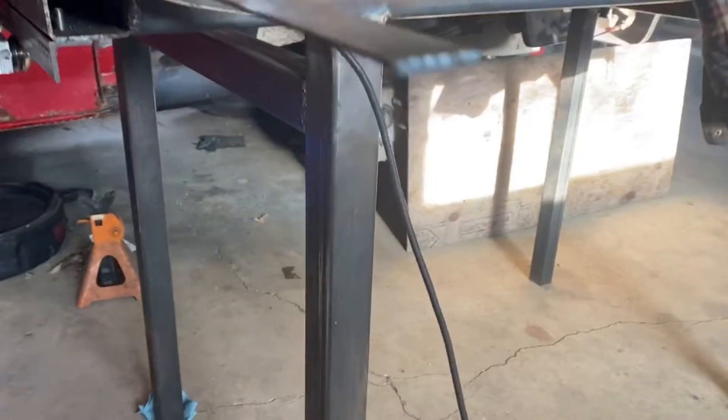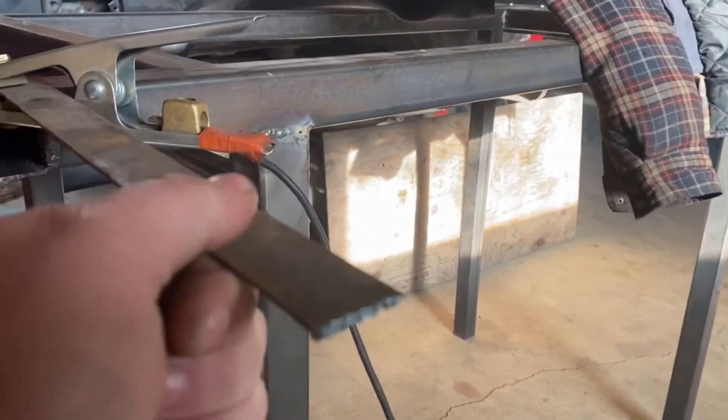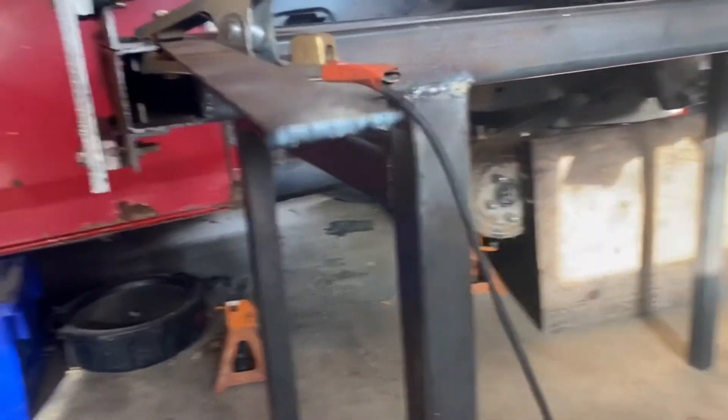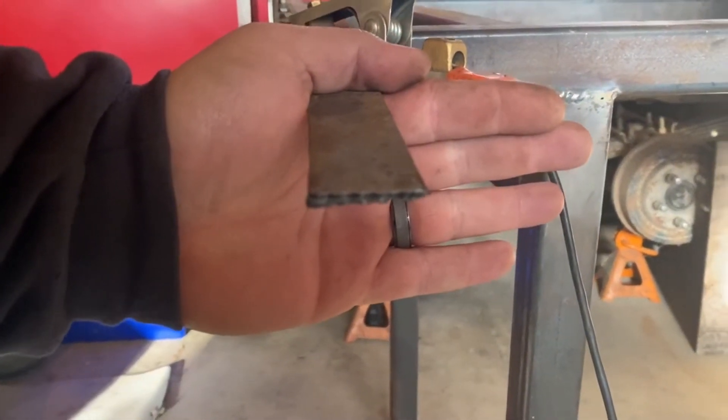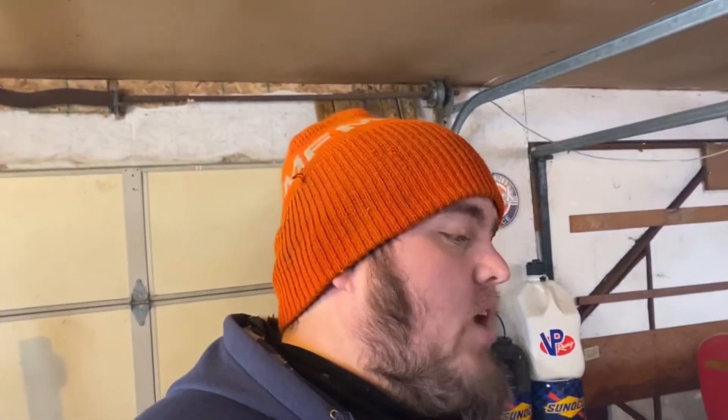So I tried cutting a quarter inch with it and it would not go — it just did not like that. This machine only goes up to 27 amps, so I'm pretty sure that's not enough to cut quarter inch. A quick Google will tell me what I need there. But I did grab another piece — this is fairly thin, like one-eighth inch thick — and the cut wasn't too bad. I was shaky because I didn't have a guide or anything, just going at it, but it cuts that no problem. I was cutting it at like 15 to 16 amps.